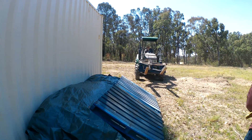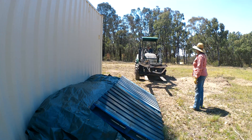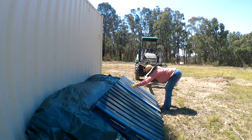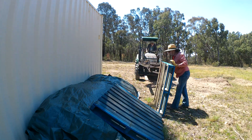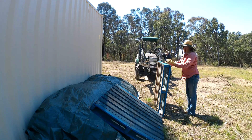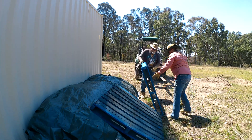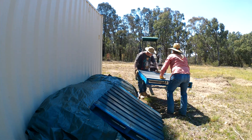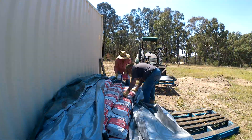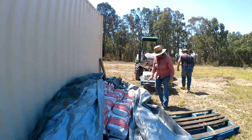When we had the concrete delivered, the tractor wouldn't lift the pallets off. It's got an 800 kilo limit and each of those concrete pallets weighs 1.4 tonne, so that wasn't going to happen. We ended up manually unloading all of the concrete bags, putting them underneath the tarp and covering them up so they wouldn't get water in them — which worked really well because we didn't have a single bag affected by water. Now we're going to have to manually handle all of these concrete bags back onto the pallets and then take them down to lay them out.